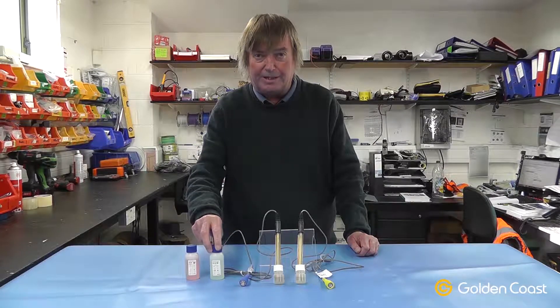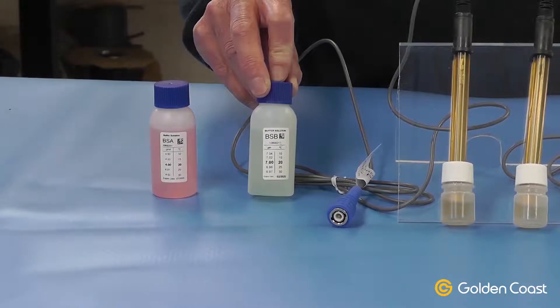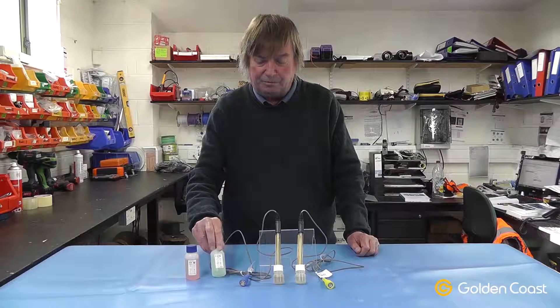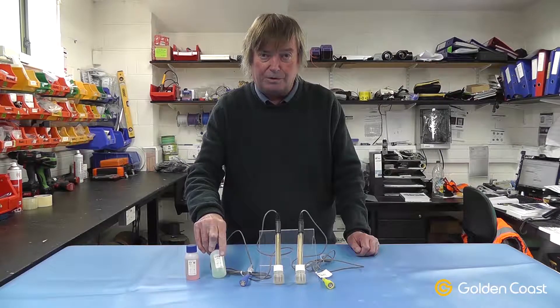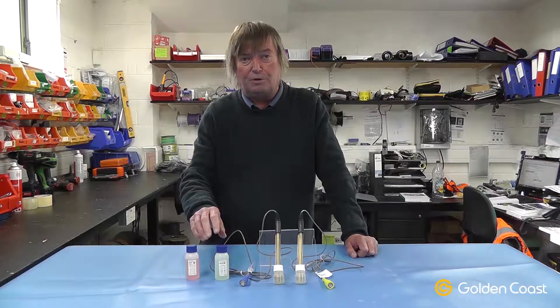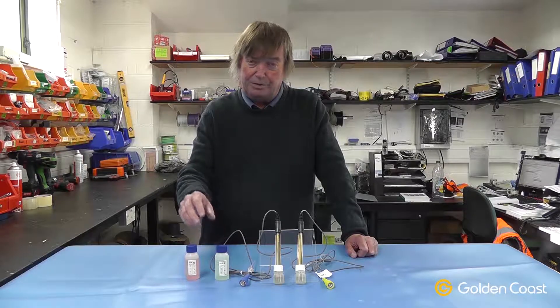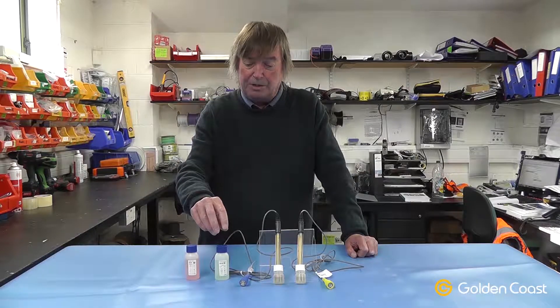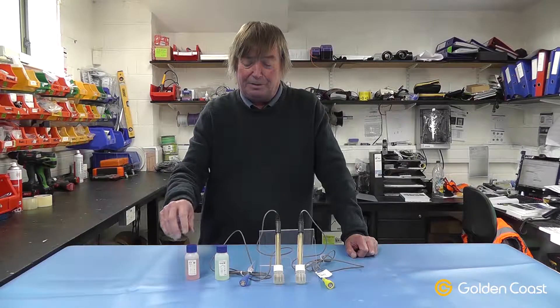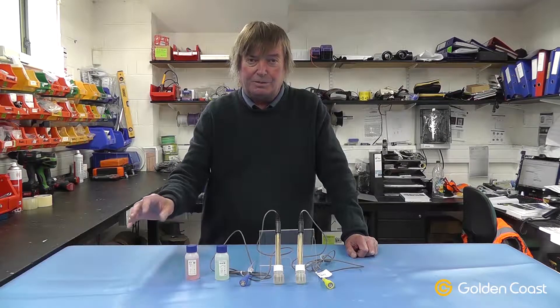With the pH probe you need two buffers to calibrate it, and again these rely on the room temperature being stable. 20 degrees is the optimum for them and they are date coded, so you must make sure they're in date. When you're using the buffers it's important to be very clean with them, so if you dip a probe in this buffer you must always wash it in clean water before you put it in the next one. If they become contaminated the only thing to do is to throw them away.